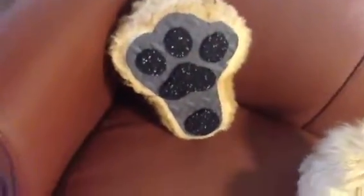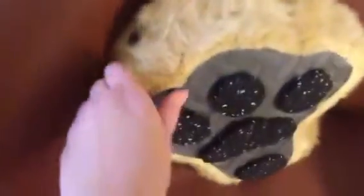On the bottom, we have the typical foam mat with rubber paw pads for durability and grippiness, so that it doesn't slip when I walk on wet or very smooth surfaces.